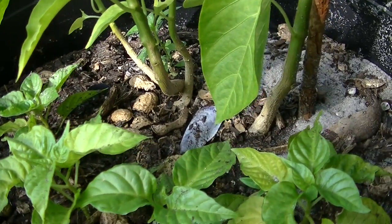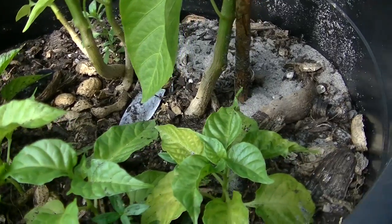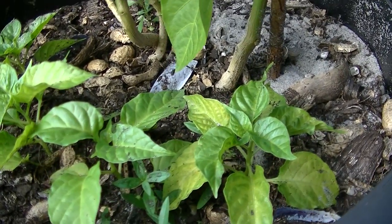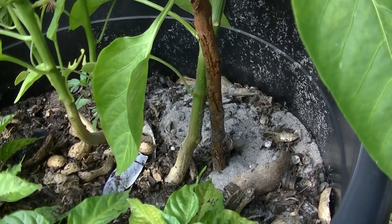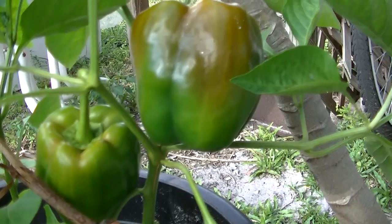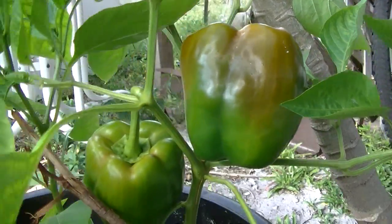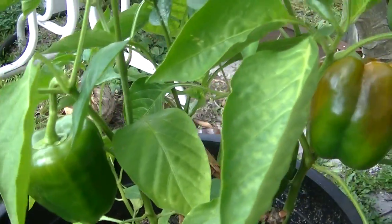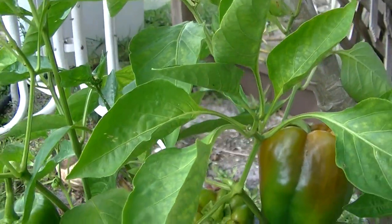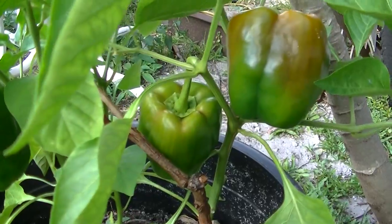I left them there so they could grow. Usually I take some out and plant them in another pot. It's very easy to grow your own vegetables. Green peppers are very good and healthy. I hope you enjoyed my plant, thank you.